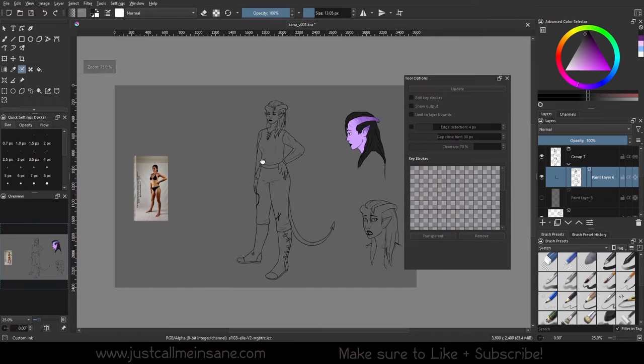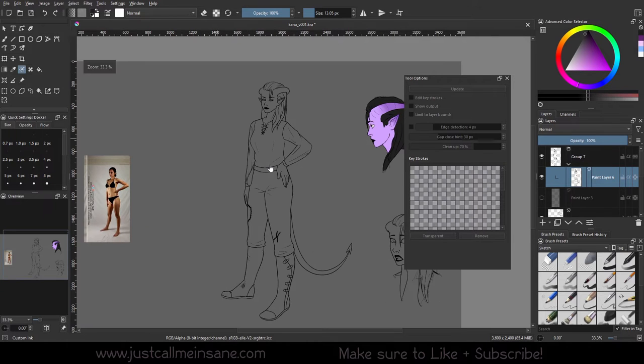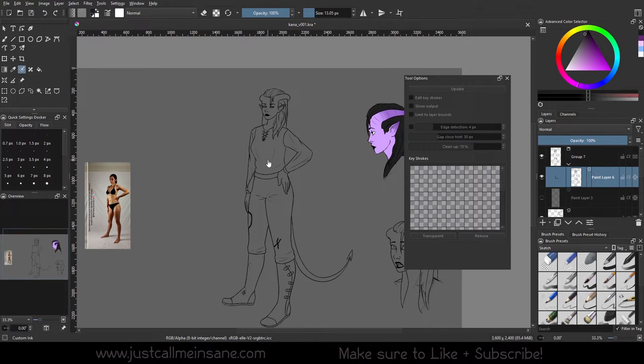Just to give credit, the pose reference I'm using is from the Pose Archives on Instagram, which I will link below. They aren't really safe for work, so if you're younger I don't recommend clicking that link. But if you need good reference models, they're a really good option. I'm not affiliated with them — just giving credit where credit's due.